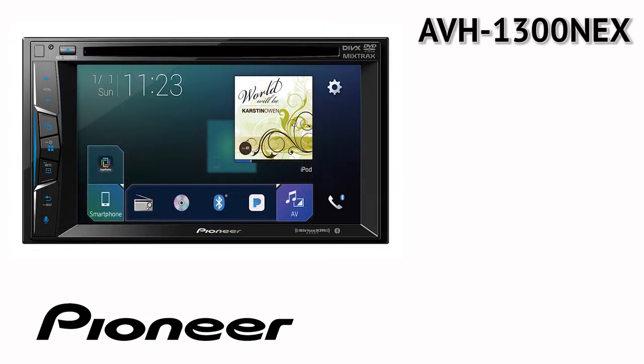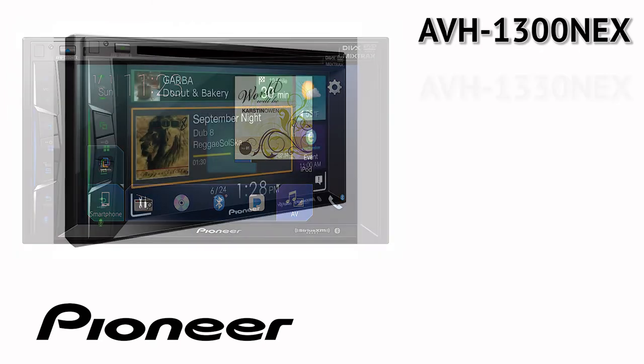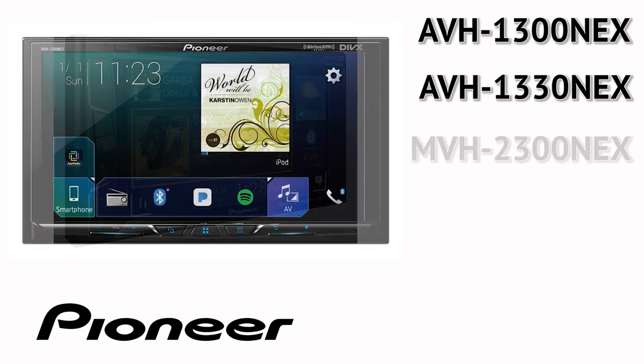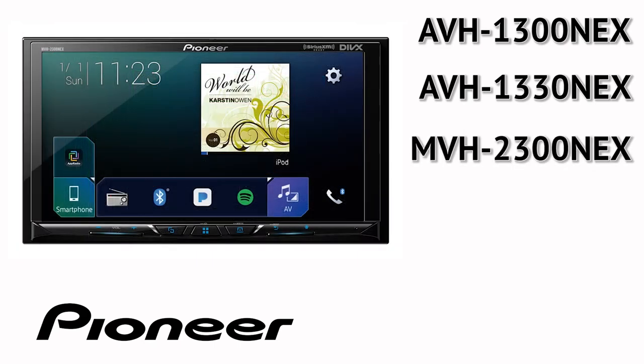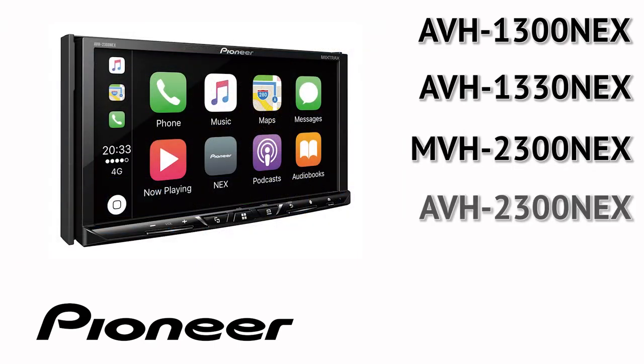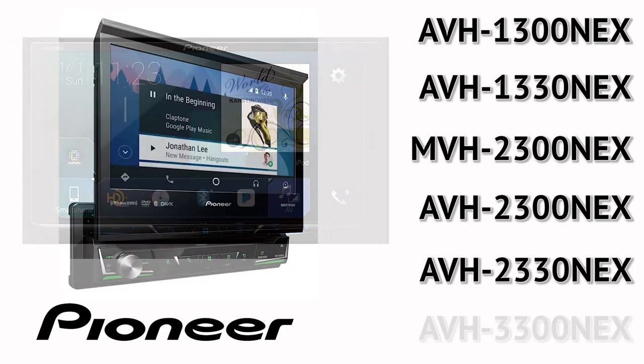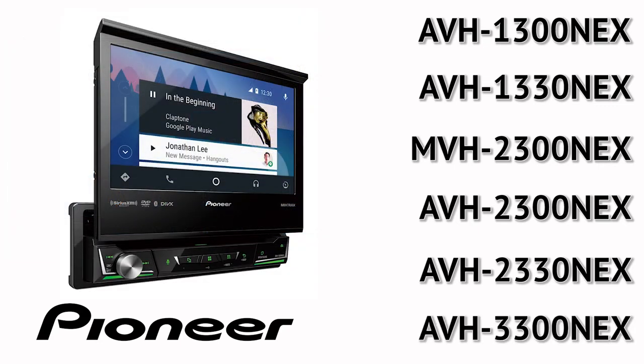AVH-1300 Nex, AVH-1330 Nex, MVH-2300 Nex, AVH-2330 Nex, AVH-3300 Nex.